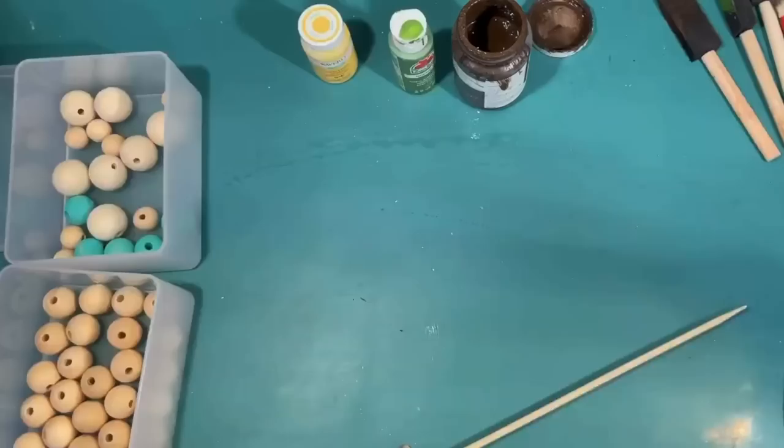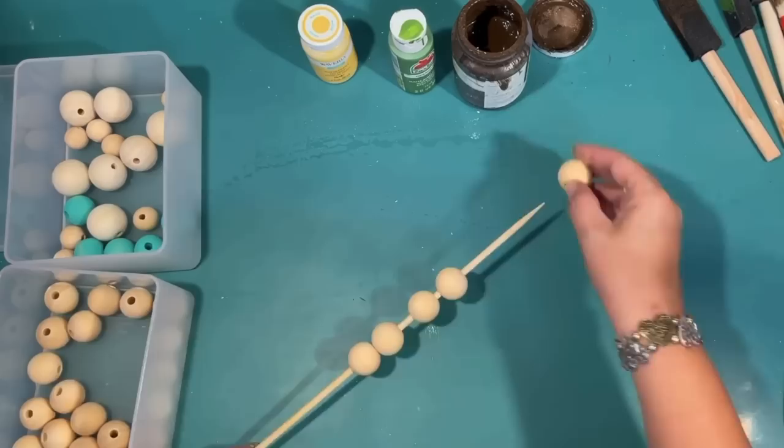For the next DIY I wanted to do a custom wood bead garland for this tier tray. I'm going to use some raw wood beads that I got on Amazon — I have these linked in my store below.